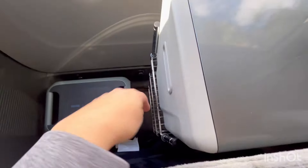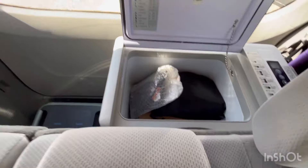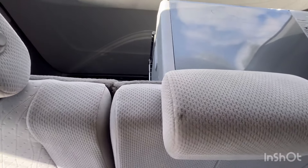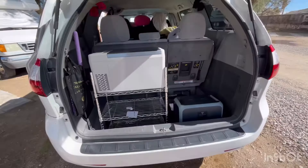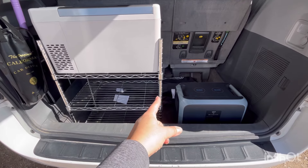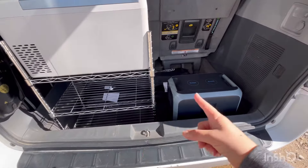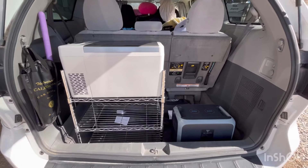I'm going to have to do some kind of shelf system back here — maybe purchase another one of these shelves. I can open the fridge from here if I need to. That's what that looks like, so I'll be able to store some stuff there if I purchase another shelf. It's 23 and some change inches, so it'll be snug, but I can still scoot this over, put another one here, and then have a bunch of extra storage.